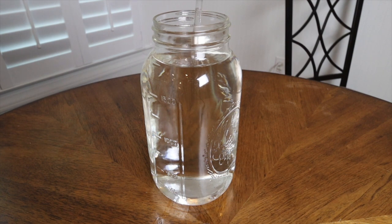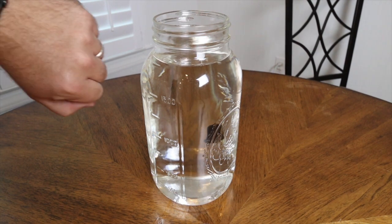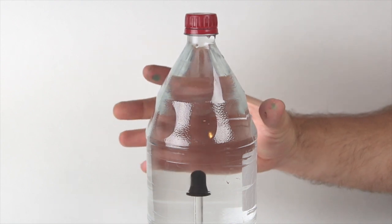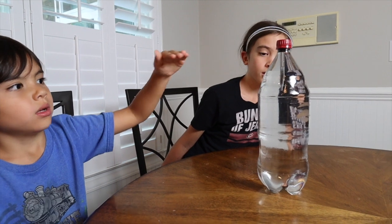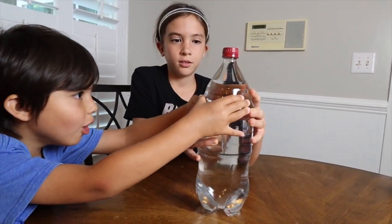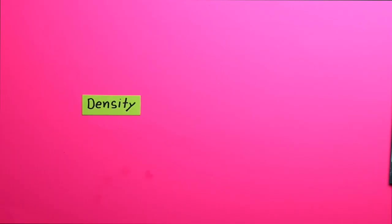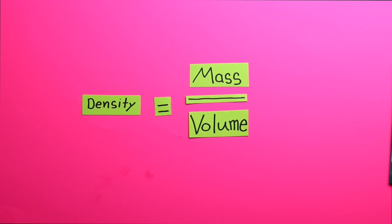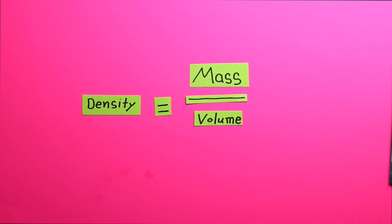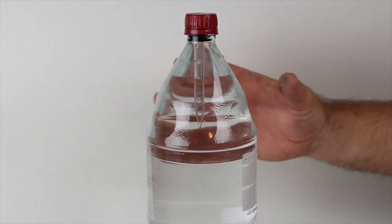Experiment number five is called the Cartesian Diver. It explains several principles including buoyancy, density, and some of the laws of gases and how they behave. First, fill a medicine dropper until it barely floats in water. With just enough water in the dropper to make it float, put it in a two-liter bottle filled with water and cap it off. When you squeeze the bottle, you increase the pressure, pushing water into the syringe. When the volume of air gets smaller, our density will increase — and the diver sinks. Density equals mass divided by volume.